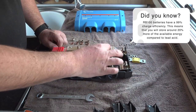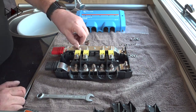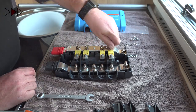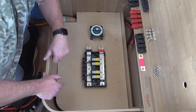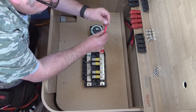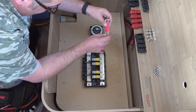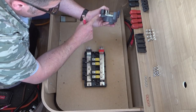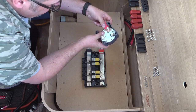Install all 4 fuses and secure them to the positive bus bar. This copper bar is 100mm long, 25mm wide and 3mm deep. I cut a small notch in the case of the isolator switch to allow the copper bus bar to come out at a 90 degree angle.